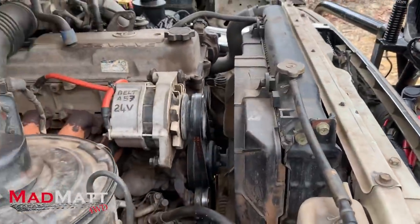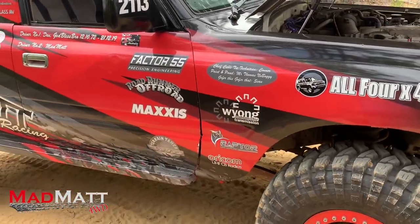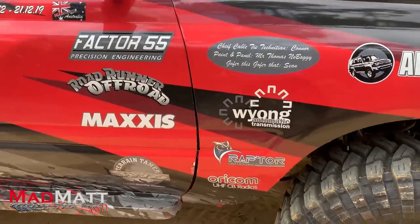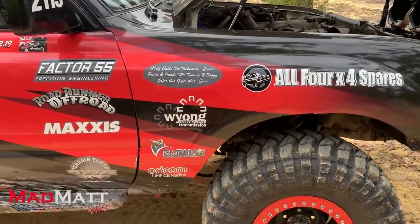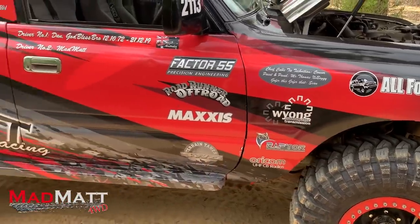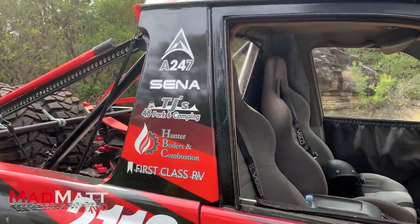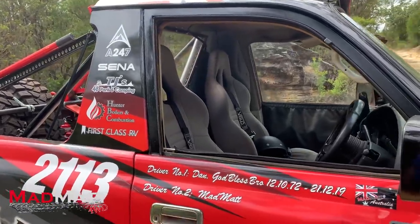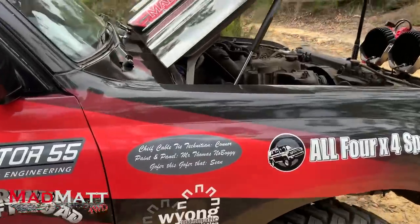In the interest of disclosure, I am sponsored and I've raised sponsorship from many of these companies — some of it's products, some of these guys are sponsoring me with cash. I'm very grateful to these guys for letting me show them what I can do on the racetrack. If you're looking to support companies and support what I do here at MadMap 4WD, these are the guys that are supporting me and I greatly appreciate it.